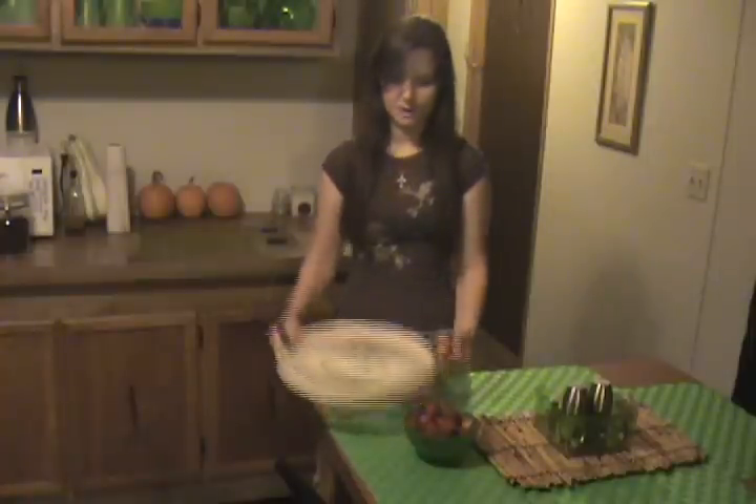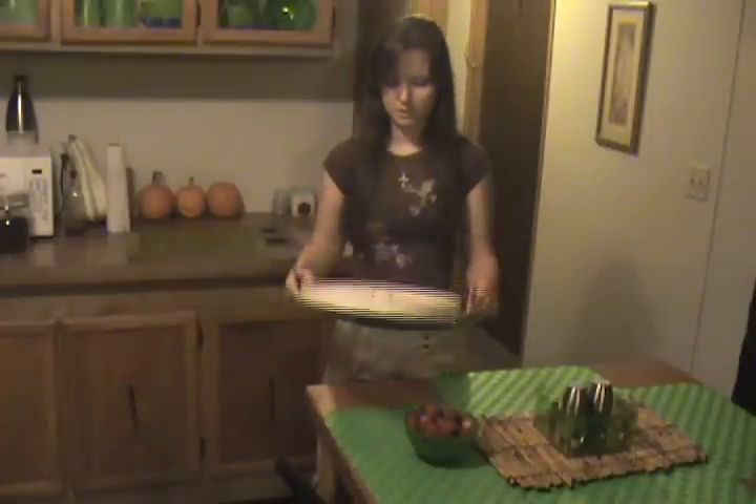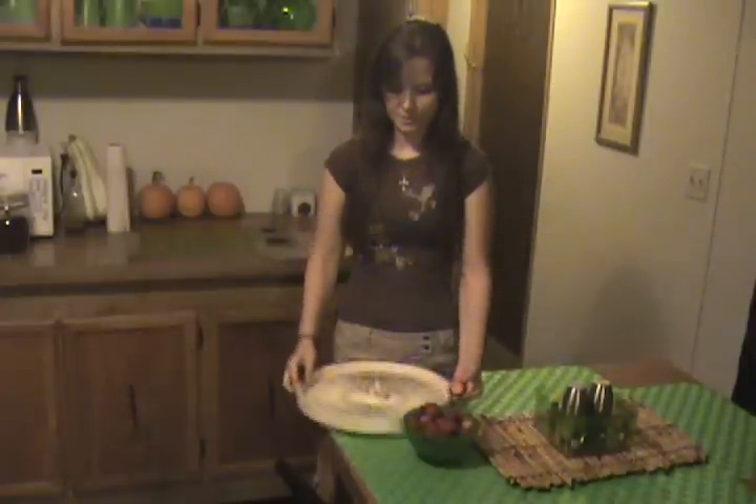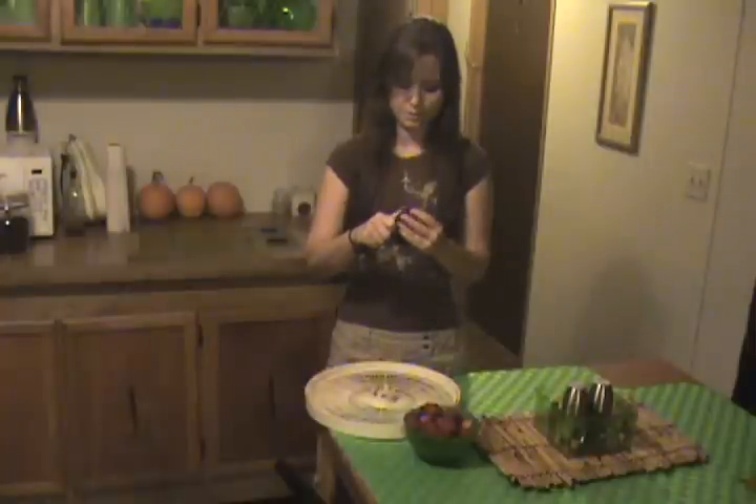But if you have a food dehydrator or racks, you can just set them out under lamps or just in the open air. As they dry, it smells so good — it's going to make your house smell so good.